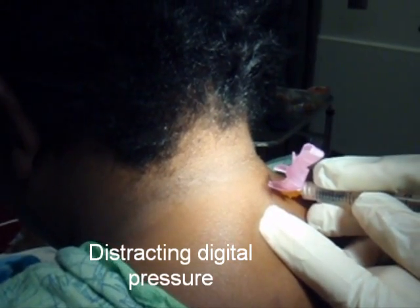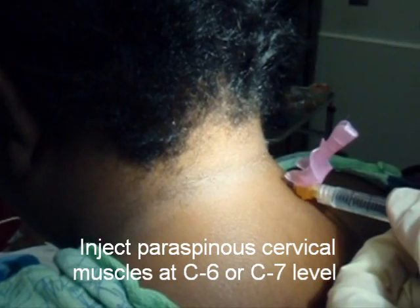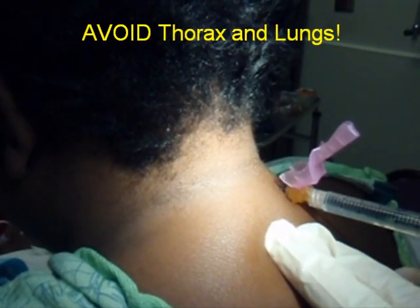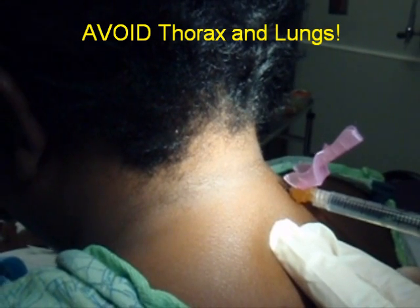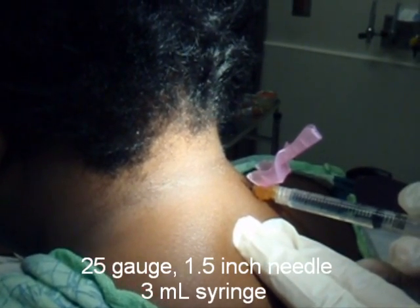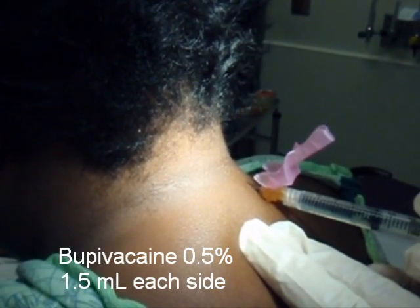I'm going to go into this area parallel with the bed and put that inch and a half needle, 25 gauge, all the way in, aspirate back, make sure you don't get any blood, and then you just inject slowly — relatively slowly — 1.5 ml.